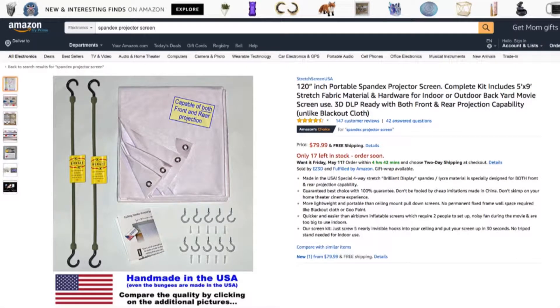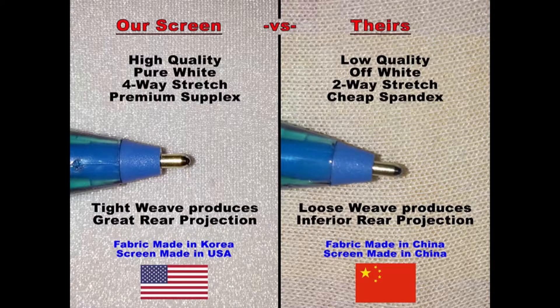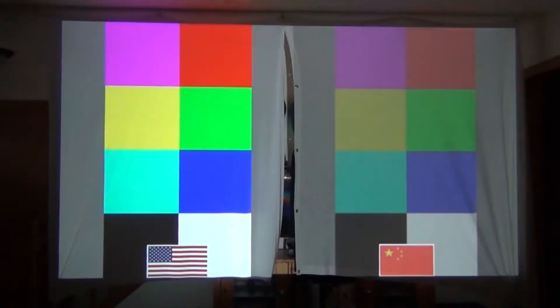Here's the Amazon product page of the spandex projector screen I have. They have images along the left — it's a much cleaner design, not sewn crooked. The fabric is a much higher quality; it's a tighter weave which will give you better colors and a sharper image.